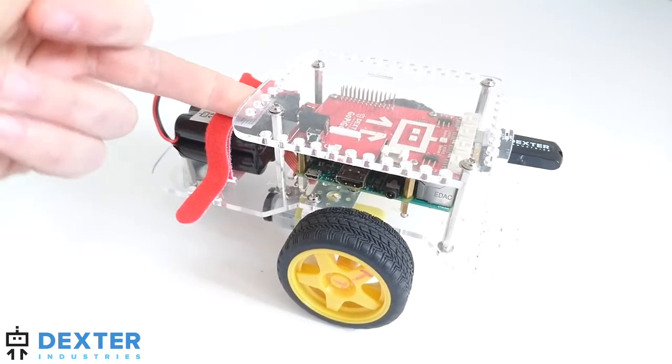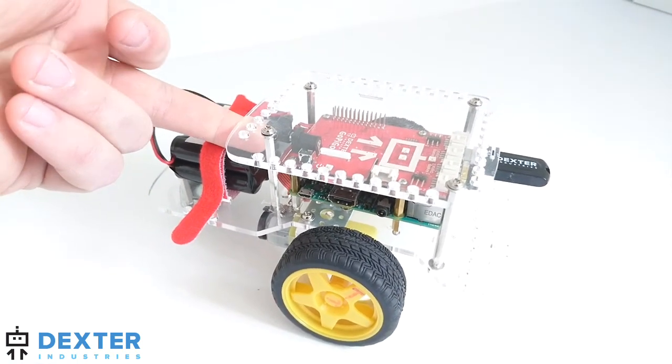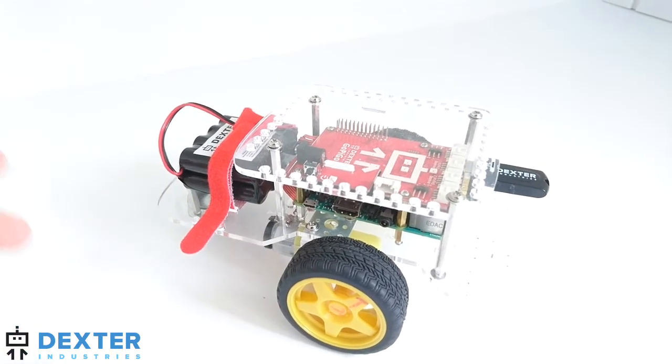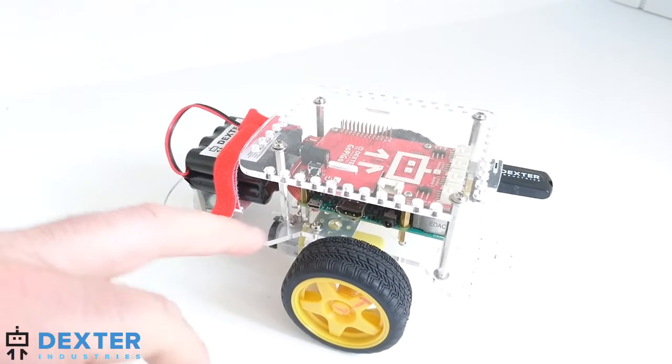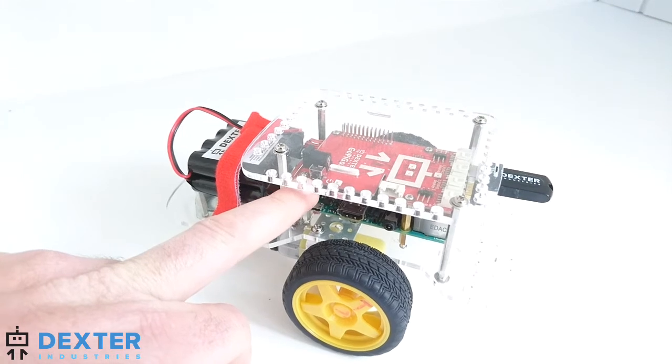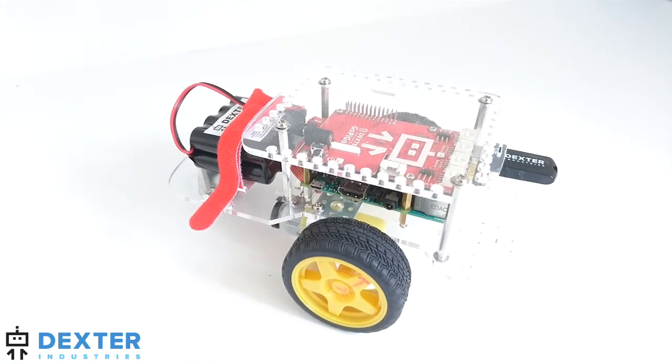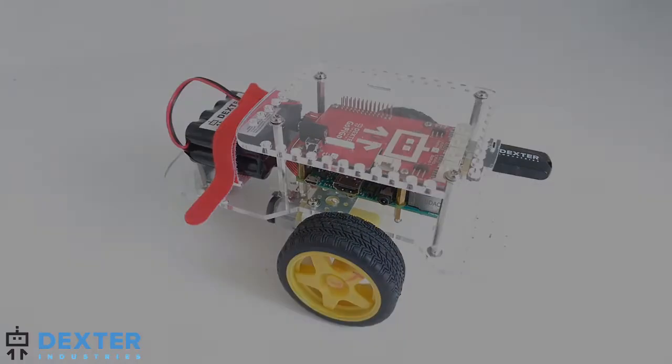One thing you don't want to do is pull the power from the back of the GoPyGo 3 while the power is still on. If you do that enough, it can corrupt the software. We'll do a quick power shut down using this button and it'll give us a nice soft software and hardware shut down for the GoPyGo 3.